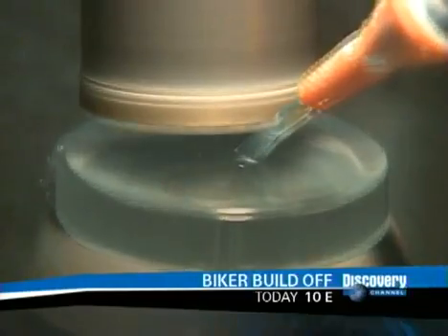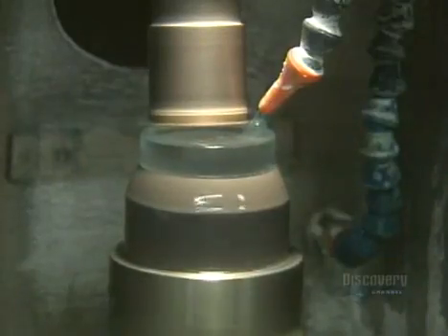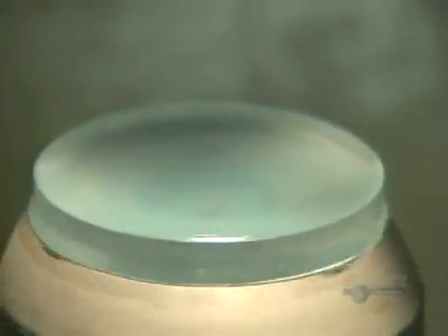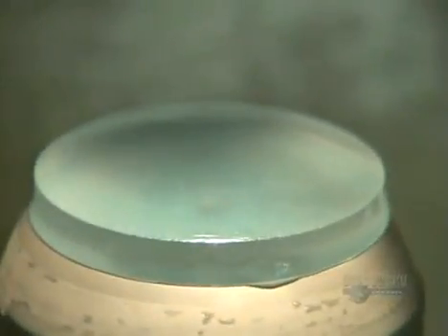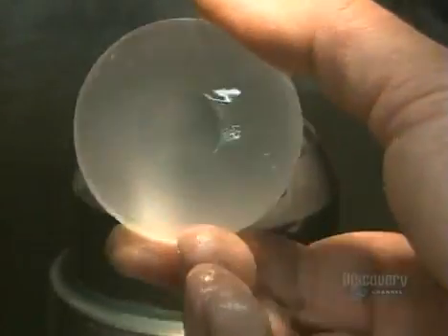Next, a device spins one of the discs while a wheel overhead sculpts it into a lens. The operator checks each lens for chips, and this one looks smooth.